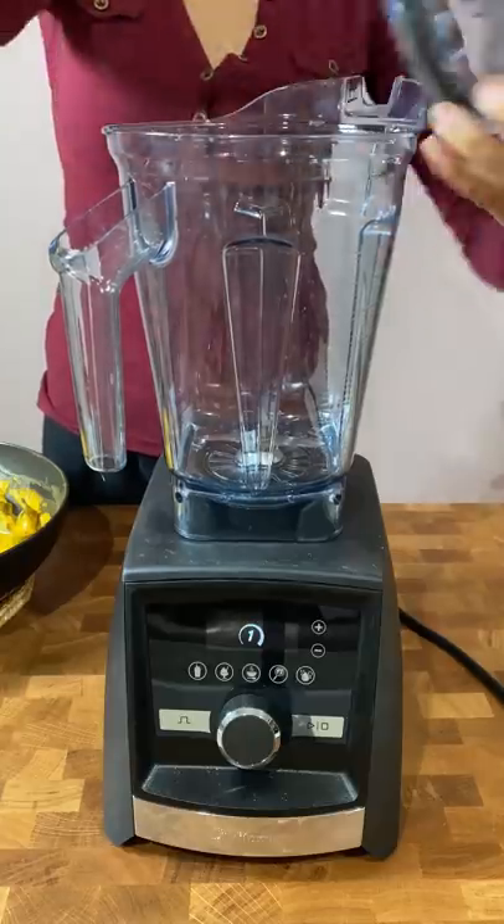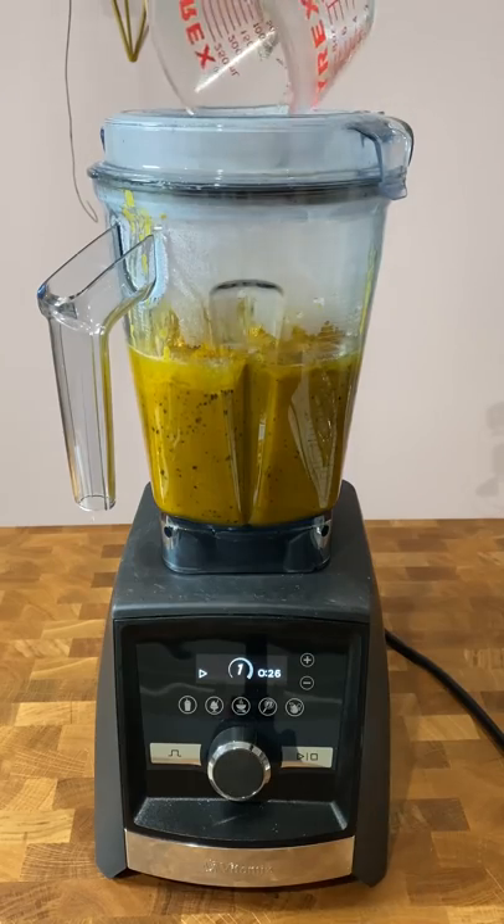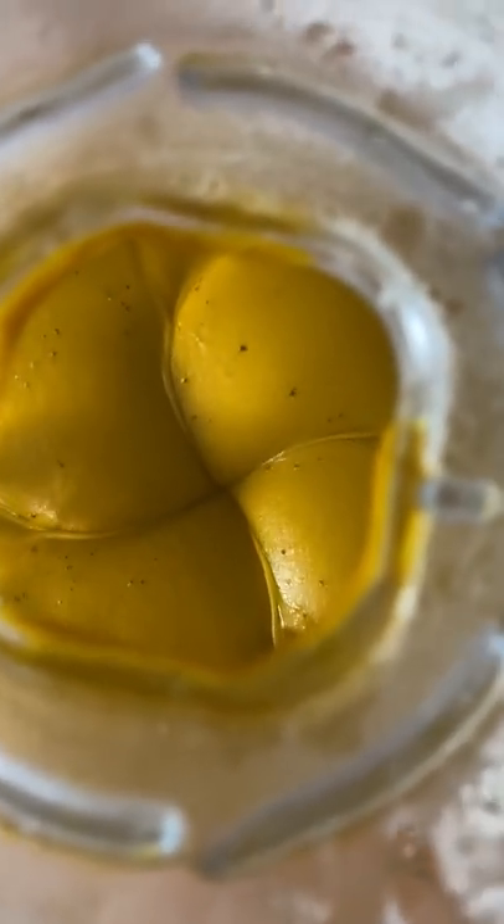I've always eaten the skin of kabocha because it gets very tender when cooked all the way through, so even after roasting, everything gets blitzed smoothly in a good enough blender. You gotta get those nutrients in.